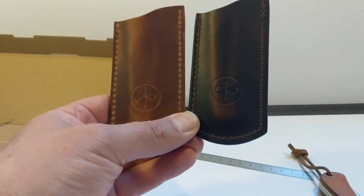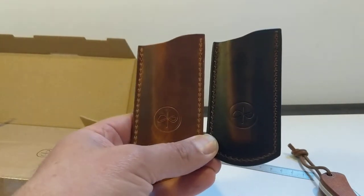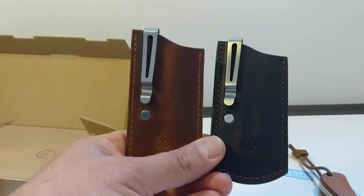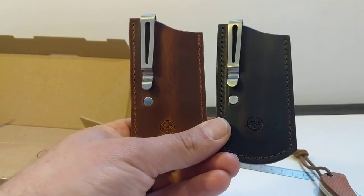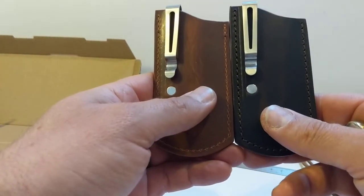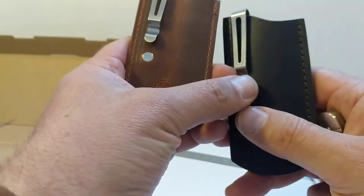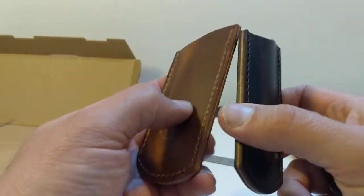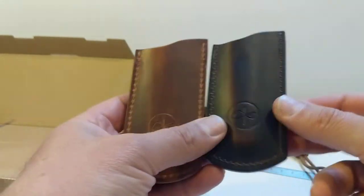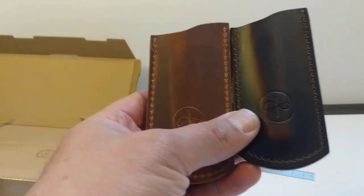So fantastic. Well done, Daniel, really like those. I haven't used them yet in my pocket, but just holding them in my hands, they appear to be exactly what I need. Fantastically well made. I'm very impressed with the materials, the finish, the product, and the concept is absolutely what I need. So very pleased with that. Thumbs up for those.